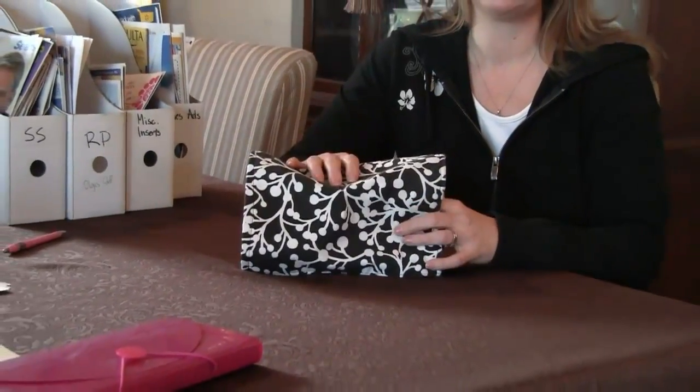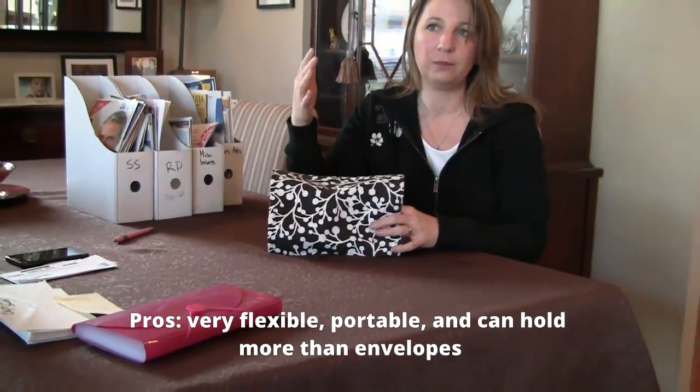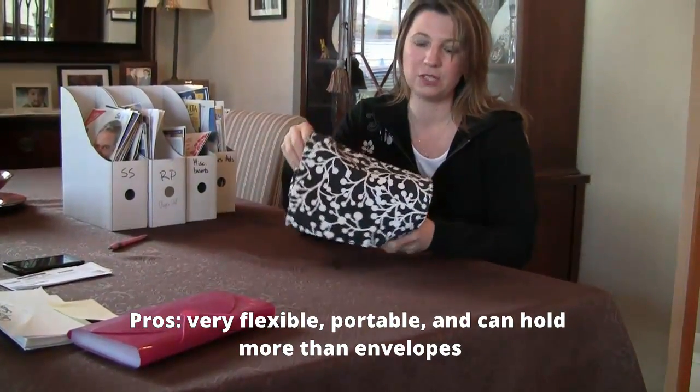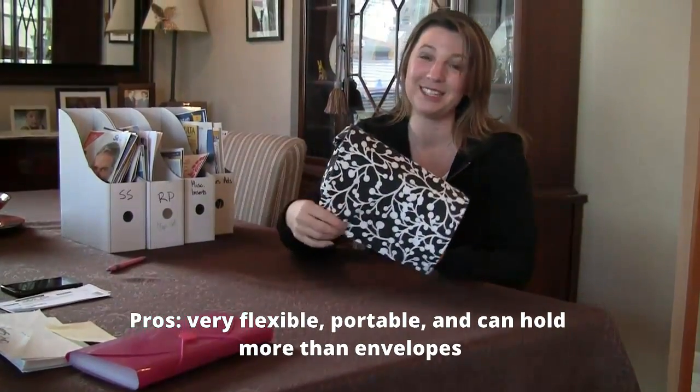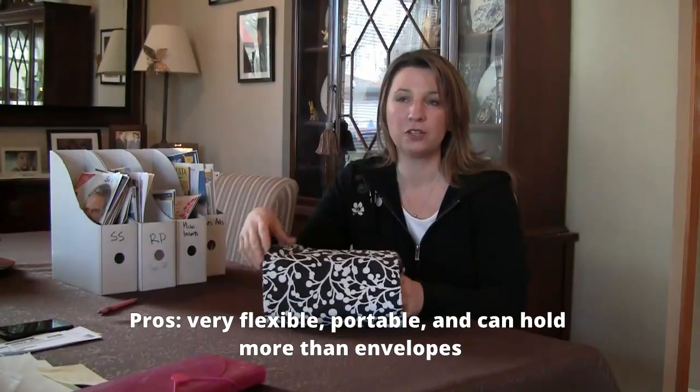With any organizer like this, the pros would be that it's very flexible — you can add and remove categories. It's very portable; this easily goes in my reusable shopping bag, and sometimes I can stick it in my purse depending on how big it is. It can hold more than just envelopes can — I can put my scissors and my ads in here. And this particular one attaches to the cart. There are all sorts of different ones out there; this is just my personal favorite.